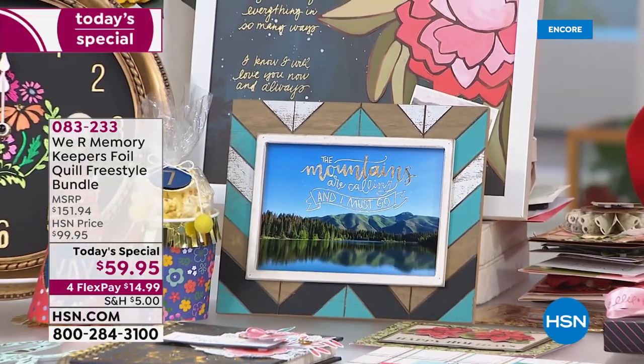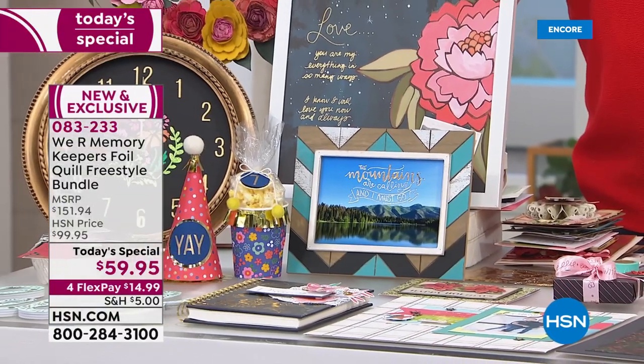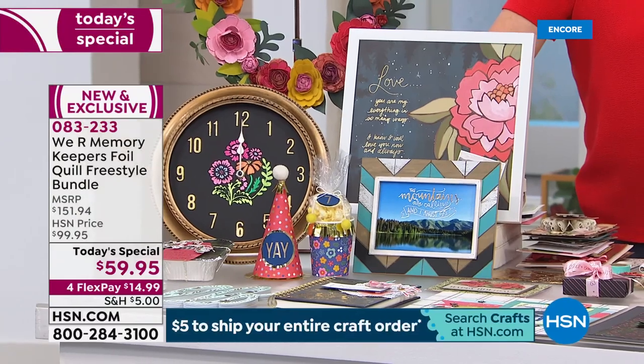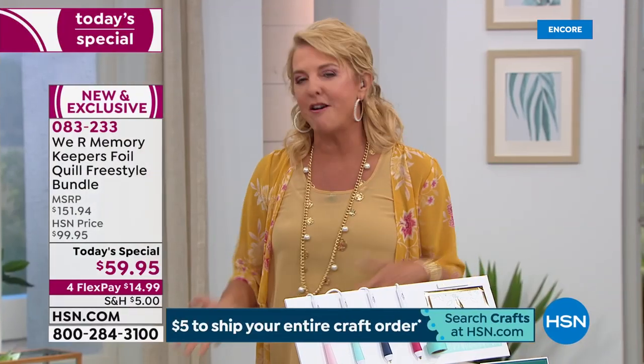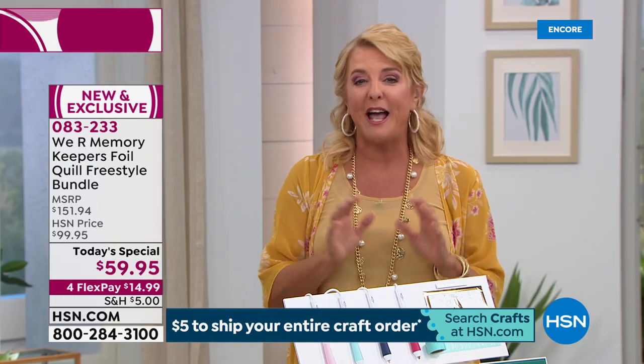Oh my gosh, if it'll sit still for a second, you can now foil it. That's basically the story of the We Are Memory Keepers Foil Quill Freestyle Bundle. Who doesn't want to add sparkle and shine to your projects? It could be a house decor project, a card, a scrapbooking page, a tag, leather — you name it, this is going to allow you to do it.